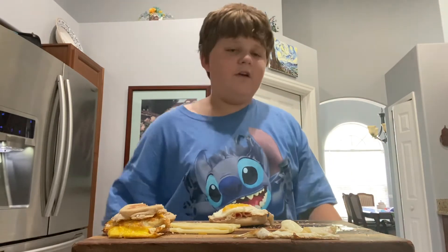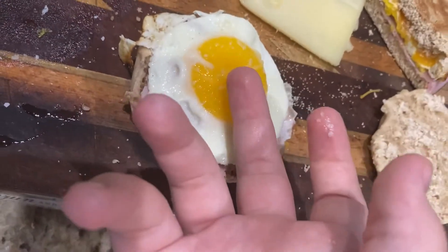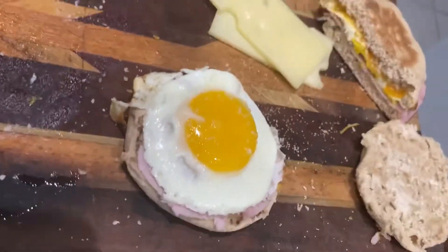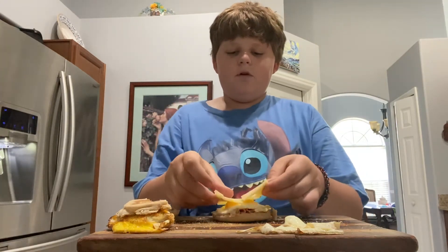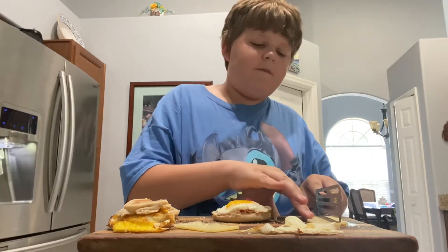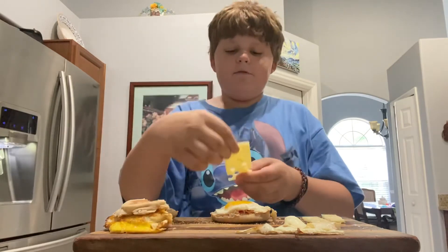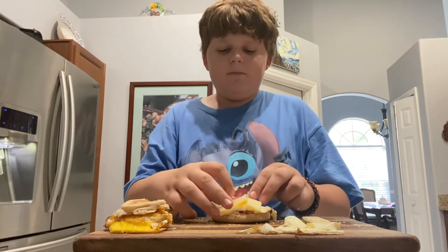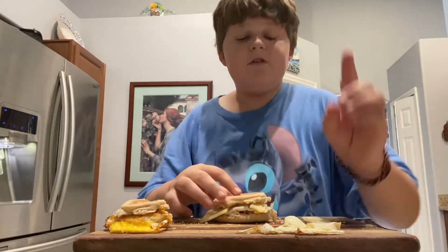That looks perfect. Let me show you guys — just look at that egg. That is perfect, and it's definitely cooked. Now we're going to put the egg on the cheese. We've got this cheese, just going to put it on top. It seems like I might have to cut one of them in half because it's too much. First full piece of cheese, then first half piece of cheese. Perfect. I'm going to put the top bun on and pop it in the microwave just for a bit to ensure that the cheese melts.